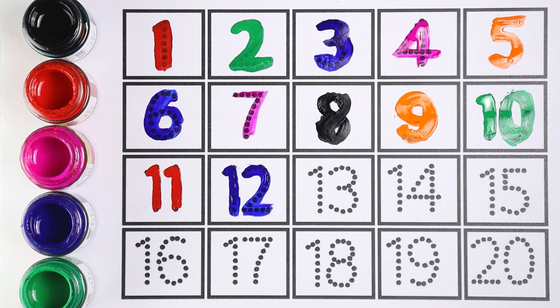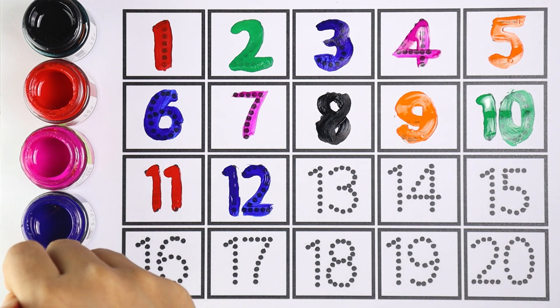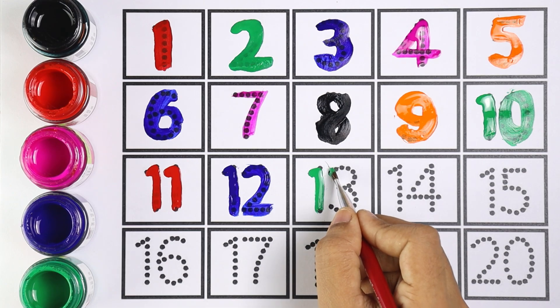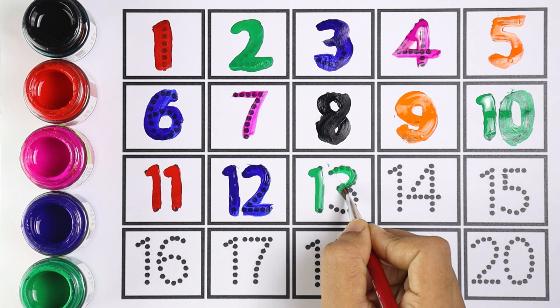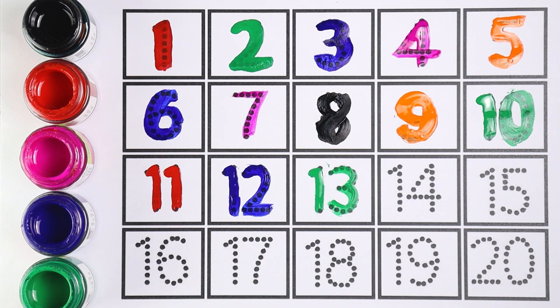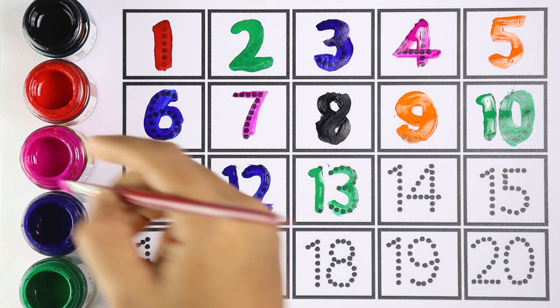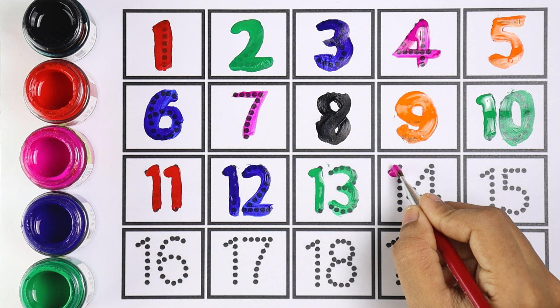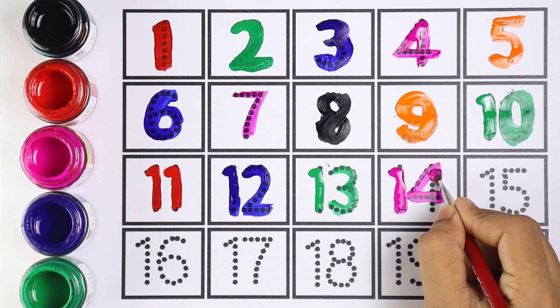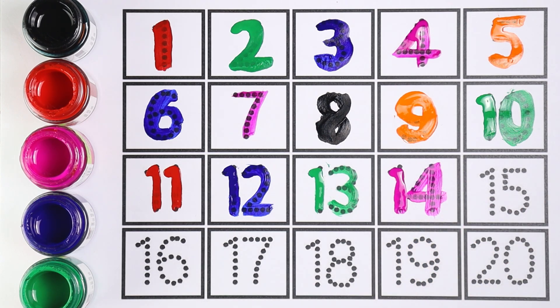Let's move on to the next one — number thirteen. I'm using green color for number thirteen. One and three makes the number thirteen. I'm using pink color for number fourteen. One and four makes the number fourteen.